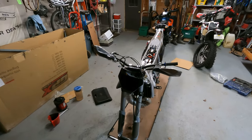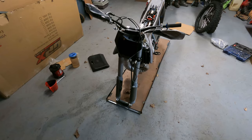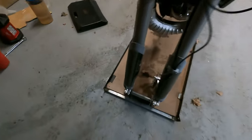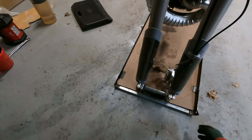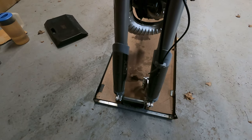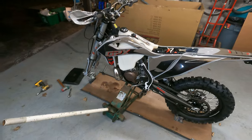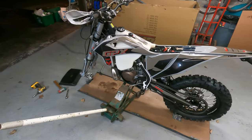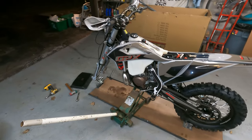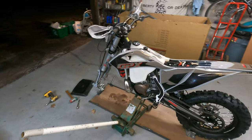Next thing I'm going to do, since I've got the handlebars kind of just situated there, I'm going to get the front wheel on. You're going to need to take the clamps, loosen these, and then punch out the little holder thing in there. I like to use a jack to raise it up a little bit. And I forgot to mention — you should probably put your kickstand on first before you put your front tire on, because you've got to lean it somewhere.